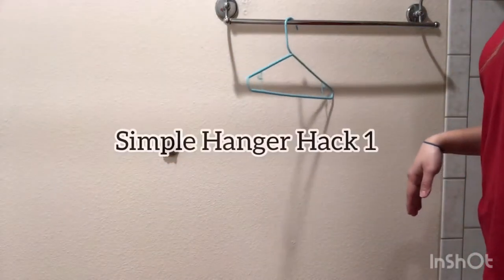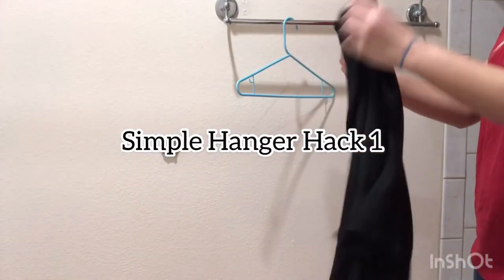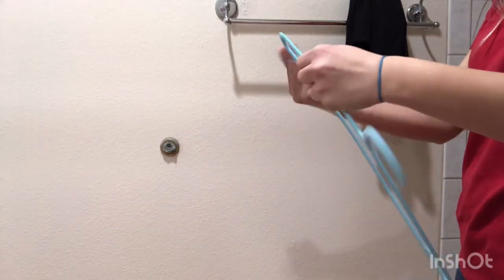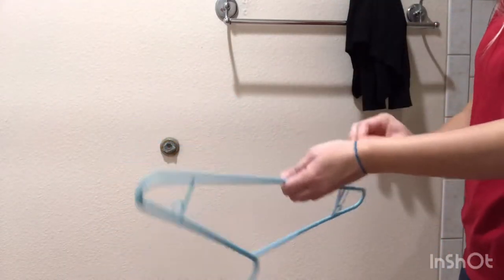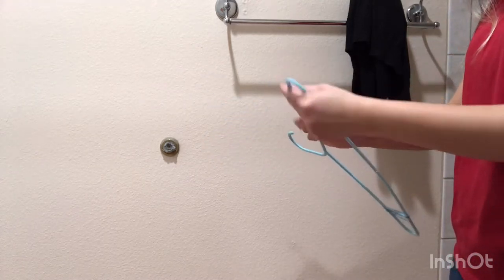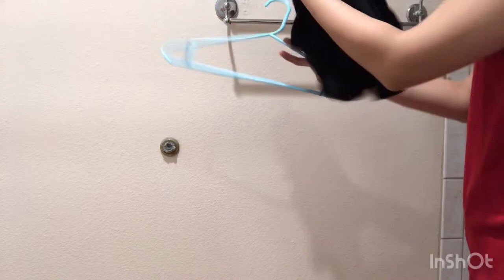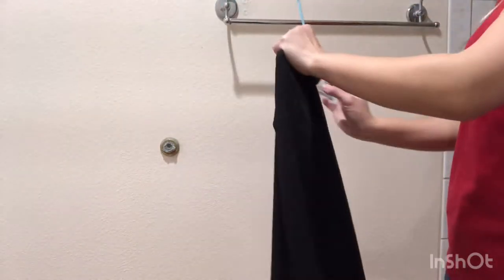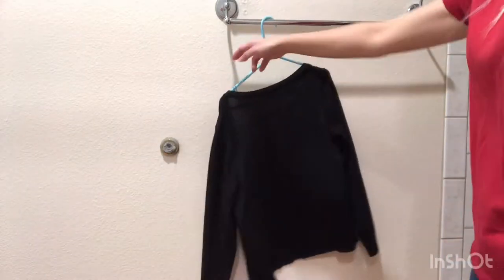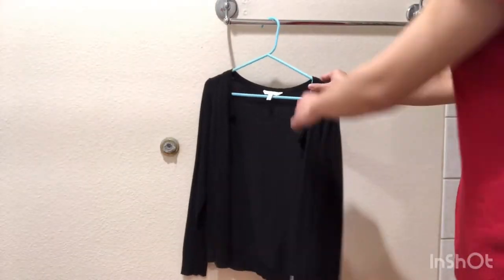The first simple hammer hack: all you need to turn your existing plastic, wood, or metal hammer into a close-gripping, no-slip hammer is a couple of rubber bands. Just wrap a rubber band around each side of the hammer — it helps to twist it around at least two times and spread it out. That's it, instant close-gripping hammer.